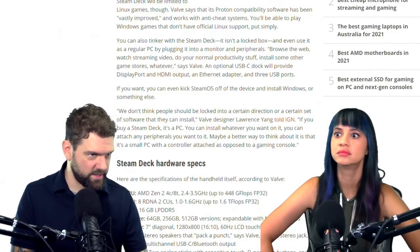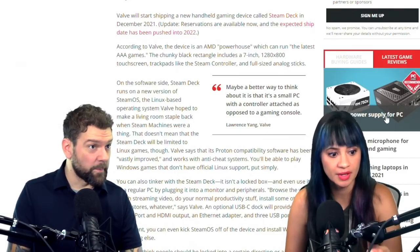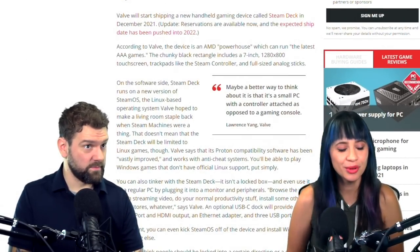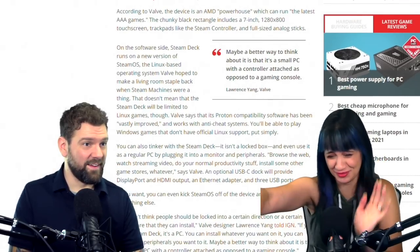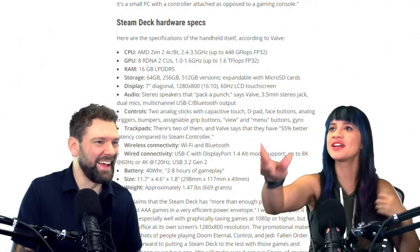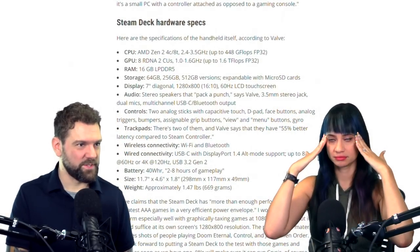This is a seven-inch screen. Is that the same as a Switch? The Switch is 6.2 inches, so this is bigger — by a decent amount. Looking at the specs: two to eight hours of gameplay on the battery. Two to eight — that's a pretty huge range.